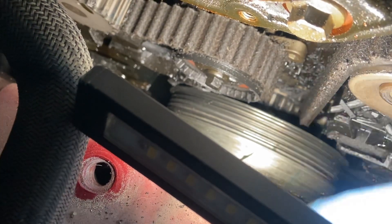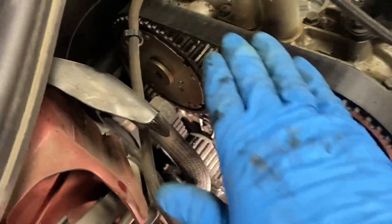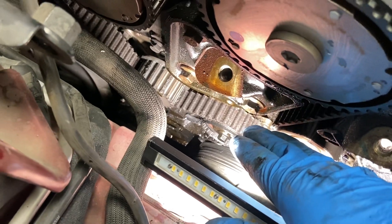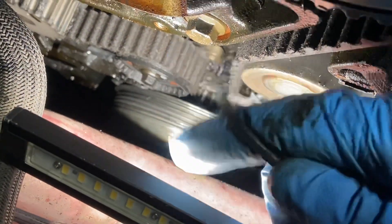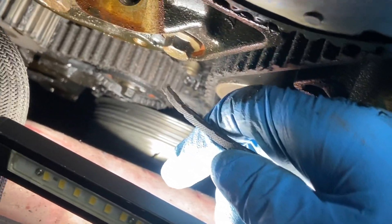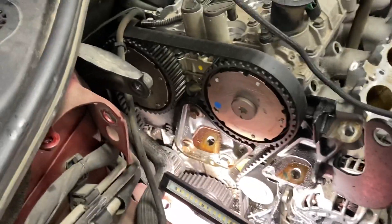Right there is the gear — see all the pieces there. This is the timing belt, the cam gears, timing belt tensioner, water pump, idler. Once this gets inside here it's done — it jumps time, and after it jumps time it will bend the valves and the car will shut off.